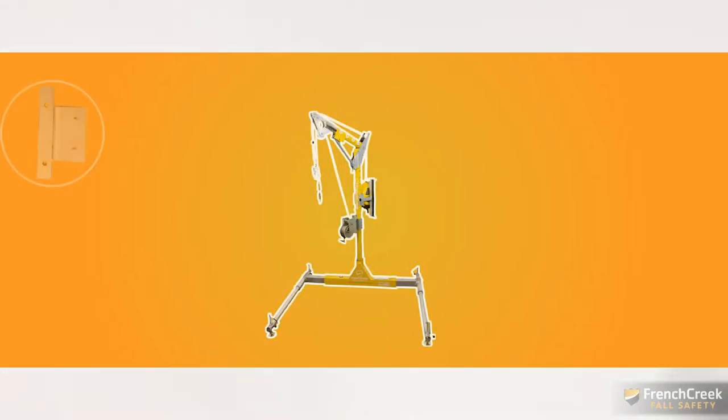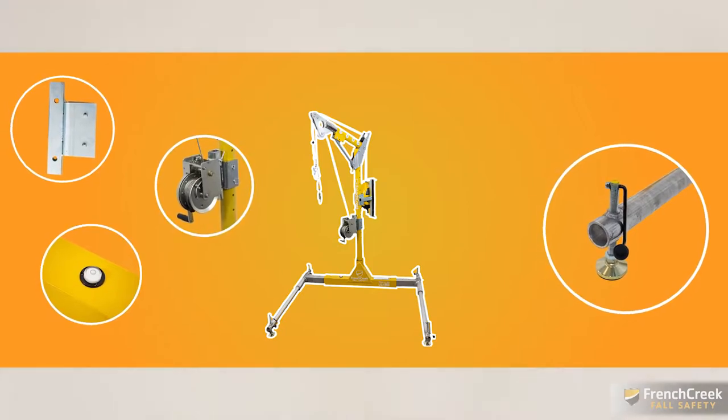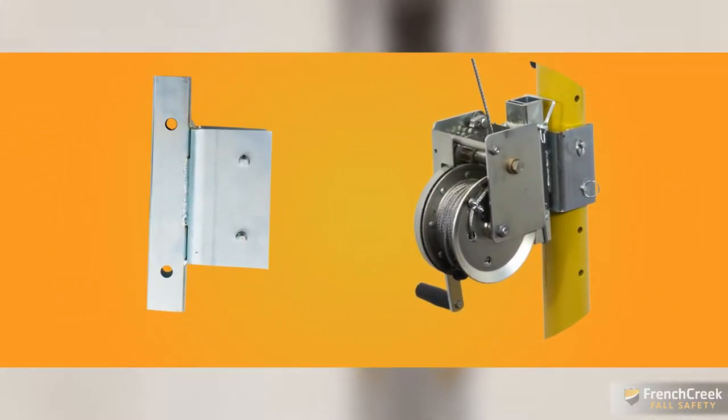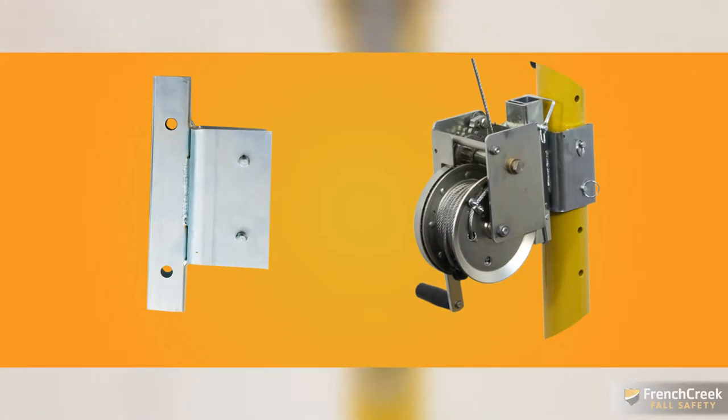On the side of the mast opposite the SRL, you can place the material work winch. The MW-50G work winch mounts to the davit system using the PD4 bracket. This winch can be used to raise or lower a worker and includes a friction braking system to keep the handle from freewheeling.